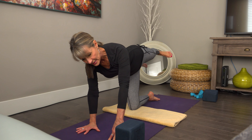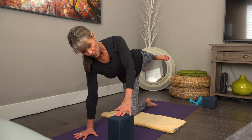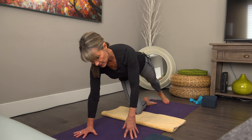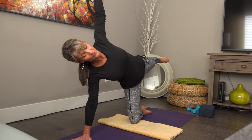What I like to do is stack my hips. If you have somebody that's struggling with their balance, they can always just use a block like so, but if you don't need a block then you can just put it off to the side. Then we bring the arm up and come into this lovely iteration of the pose.